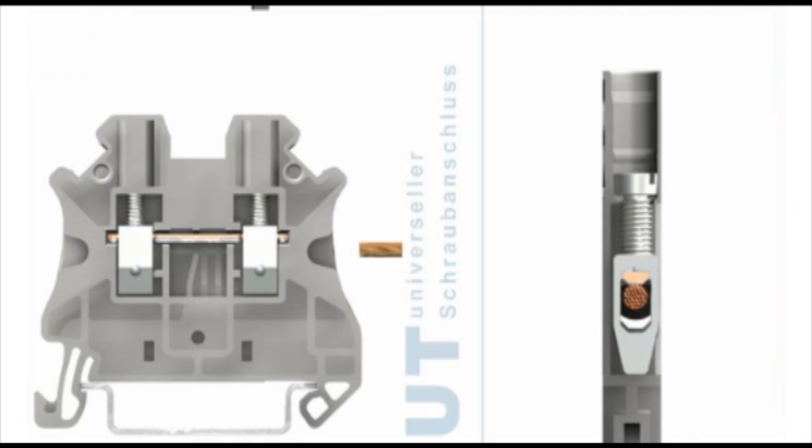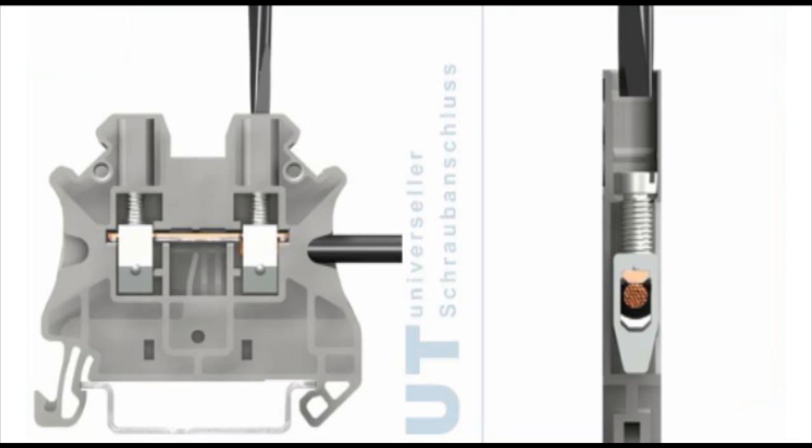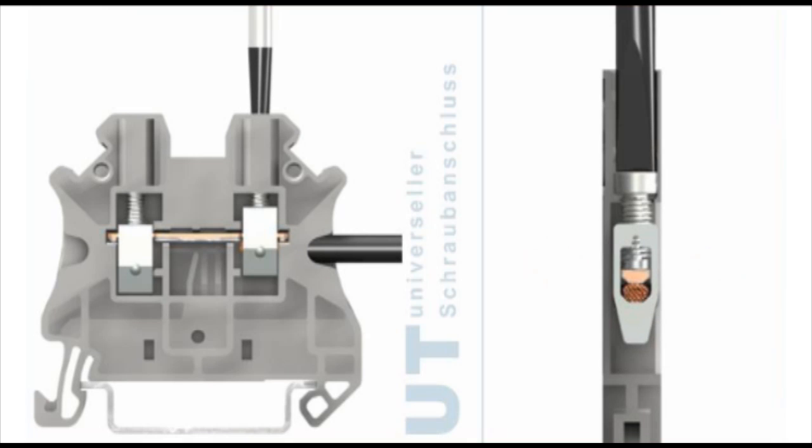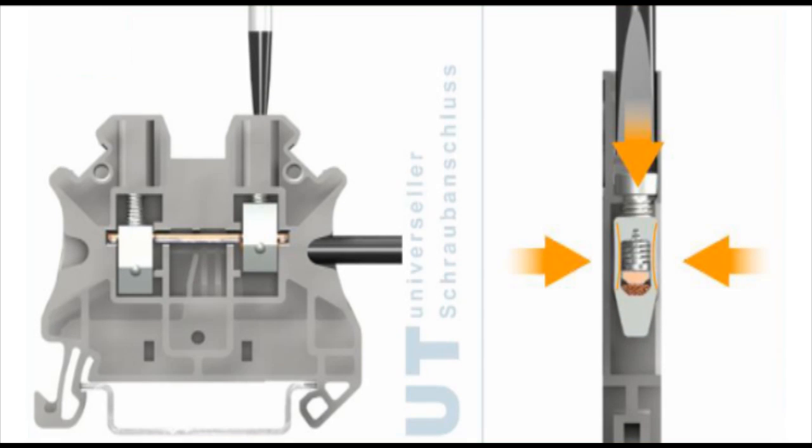The UT series of screw clamp terminal blocks from Phoenix Contact features a compact design, low contact resistance, and corrosion-proof metal components which make them ideal for use in harsh and corrosive environments.